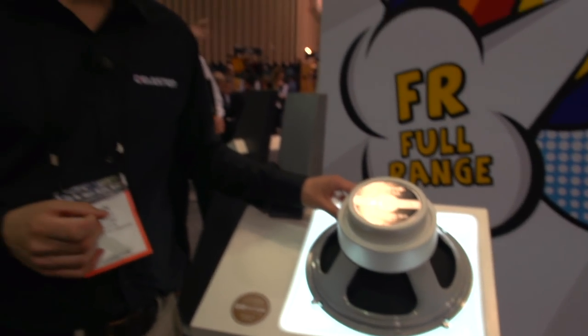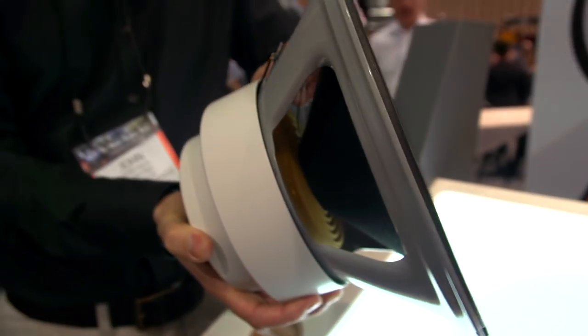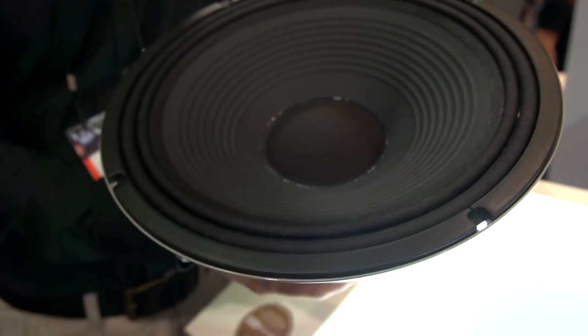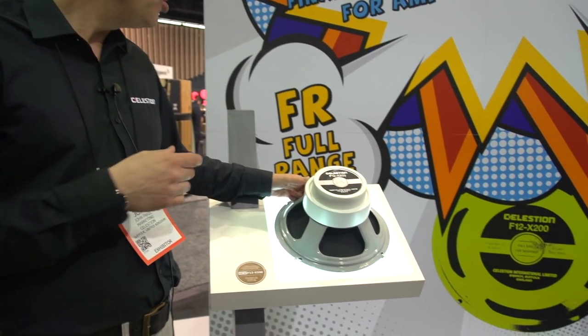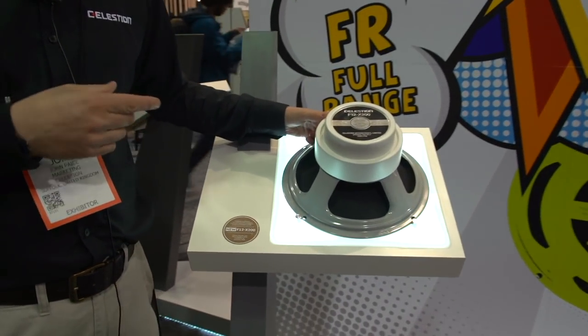But unlike some of the full range flat response speakers that you can get at the moment, it has a little bit more of a live feel to it. Because when you're playing guitar, you don't just want to hear the sound, you want to feel the emotion of your playing too. So if you're the sort of person who's using amp modeling gear and you want a live response to your sound, check out the F12X200, 200 watt coaxial guitar speaker.